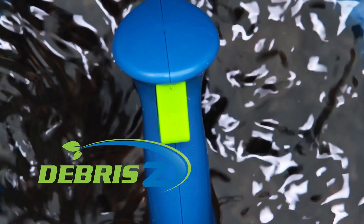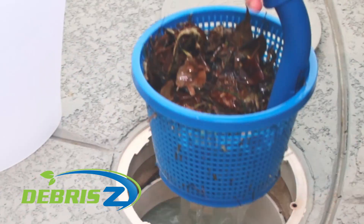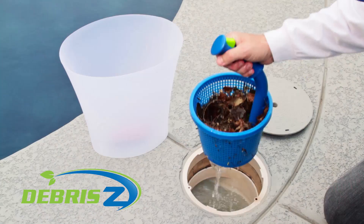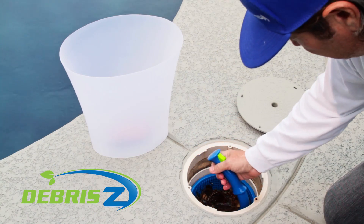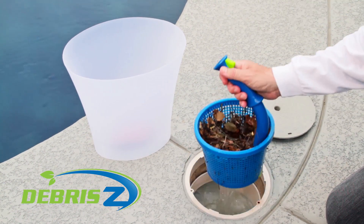Emptying DeBreezy is a snap. Step 1: With the pool pump running, open the skimmer lid and use the EasyGrip handle to lift DeBreezy out of the water. Slowly dip it back into the skimmer so the flow of the water will help loosen the debris that's stuck to the basket's inner walls.